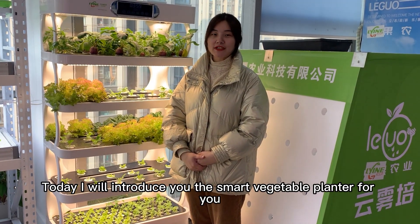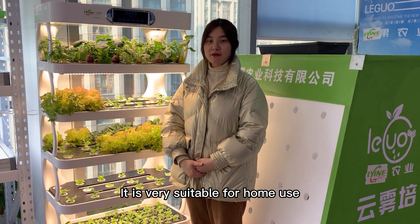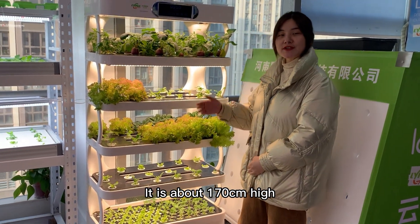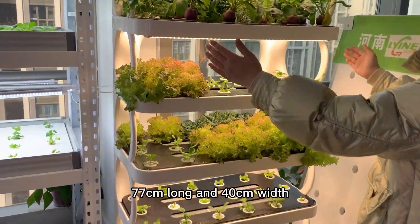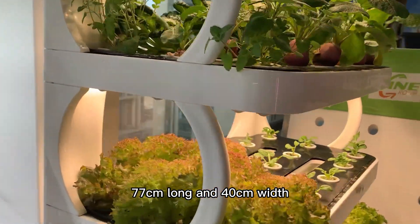Today, I will introduce you the Smart Vegetable Planter. It is very suitable for home use. Its height is about 170 centimeters high, 77 centimeters long and 40 centimeters wide.